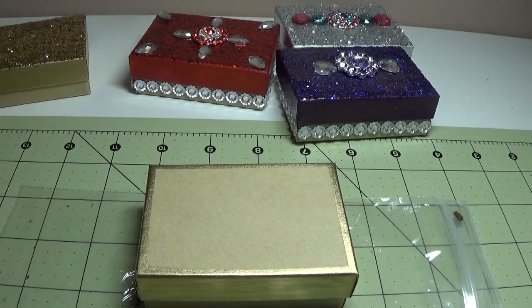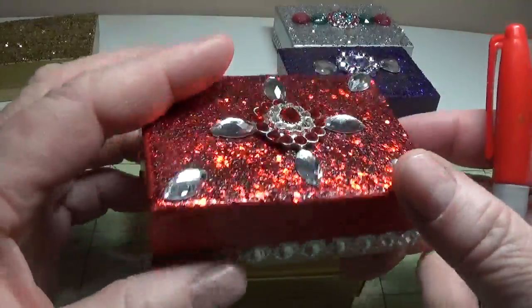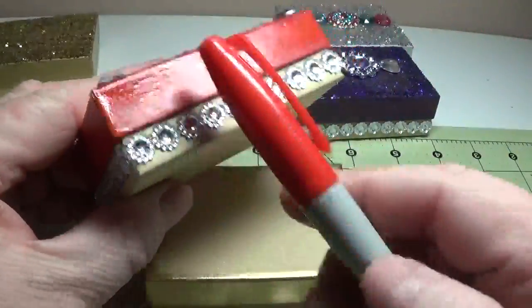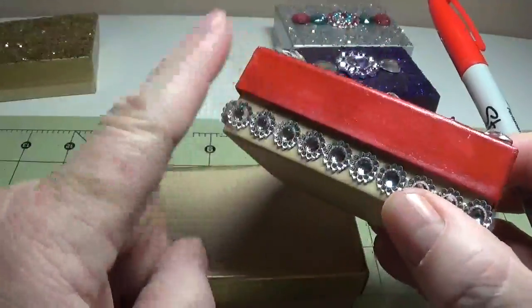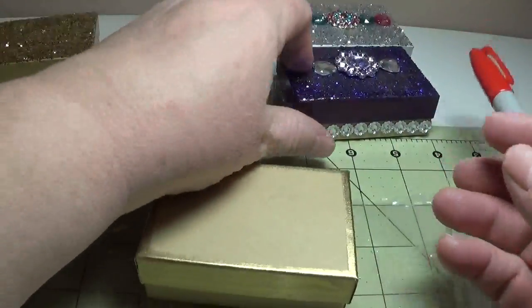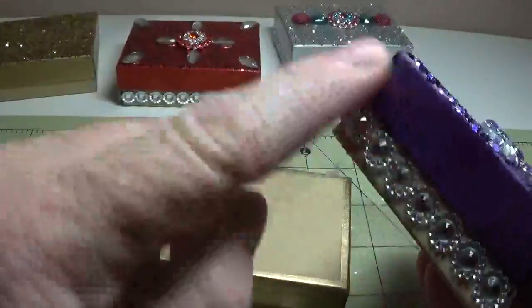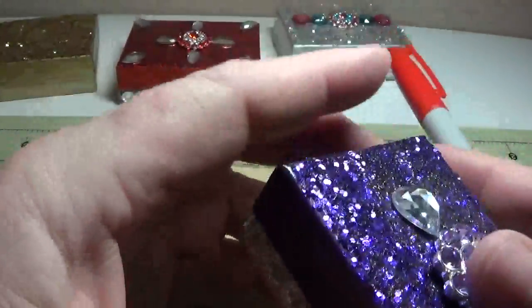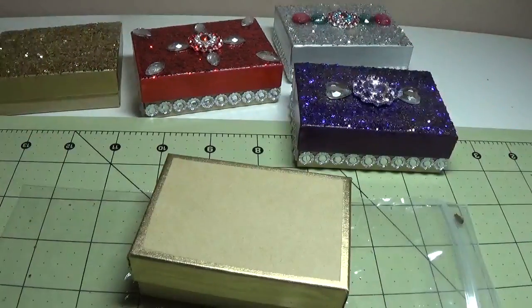Not all boxes did I use that on. This box here I used just a red Sharpie pen all the way around, and I just put a thin coat of gloss on it afterwards. Same with this box — I just used a purple Sharpie pen and colored that in. So the gold and the silver were the only two boxes that I used the metallic leafing pens on.